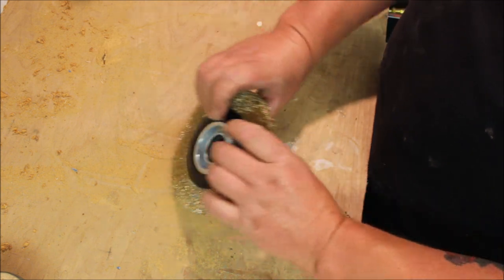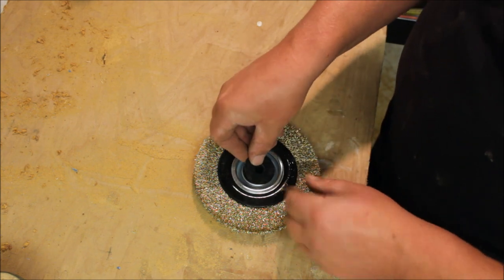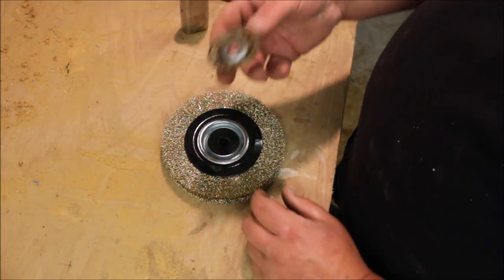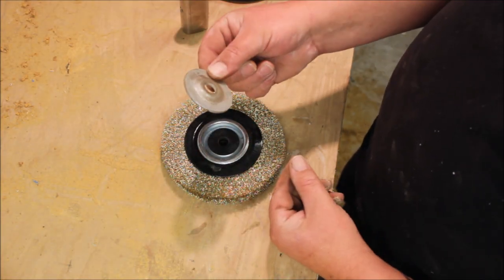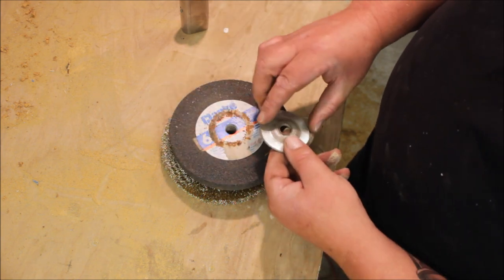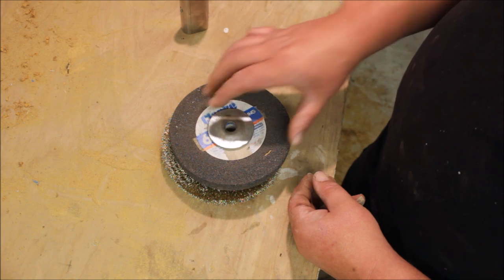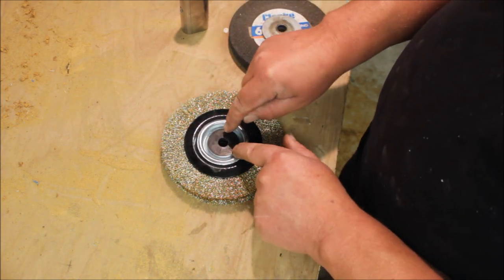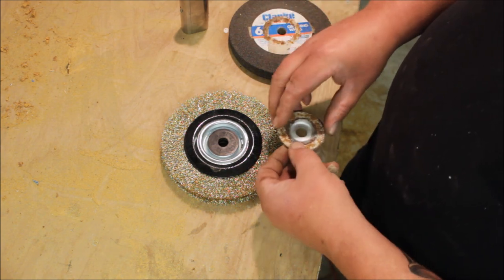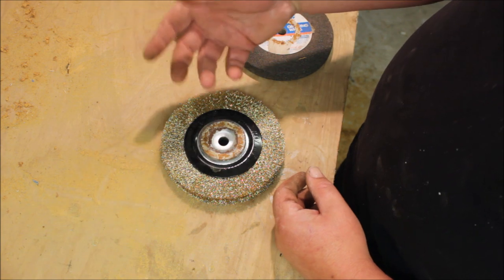Ouch, ouch, ouch — these wire wheels are really sharp! Now if I put these flanges on the same way as it was with the grinding stone, it's going to allow a void for these center washers to come out. If you flip them over they're perfect, but then it rubs on the side of the casing.